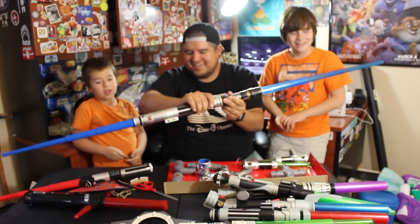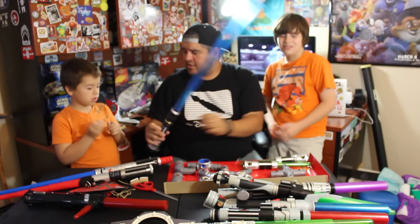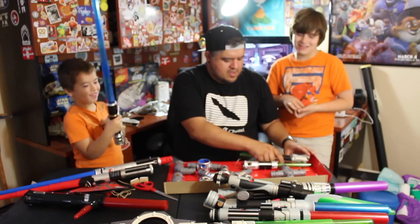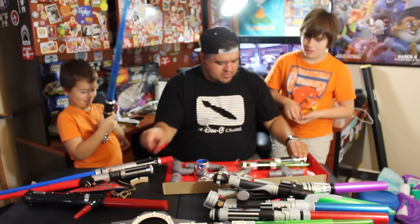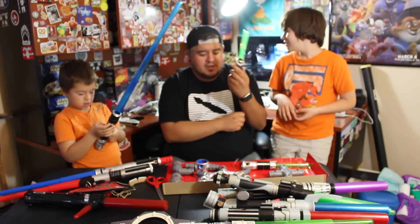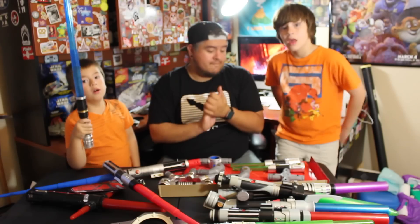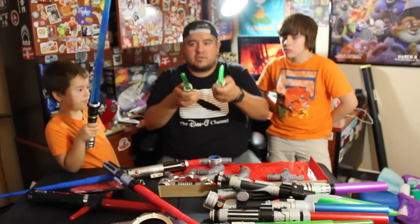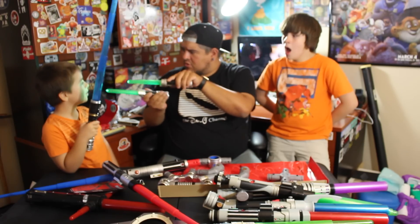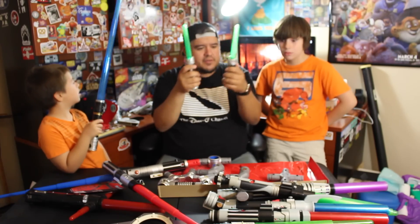Okay, someone almost lost their fingers! I'm going to set this down. Since I need batteries, I also need a screwdriver — there's always something with these. Alright, I've added the batteries to the dual set. You can see them glowing and doing their thing — they look pretty good. There's a little lightsaber fight going on in the background!